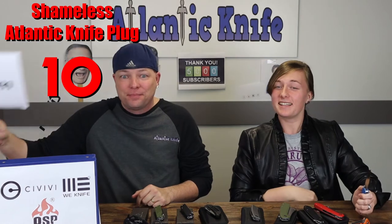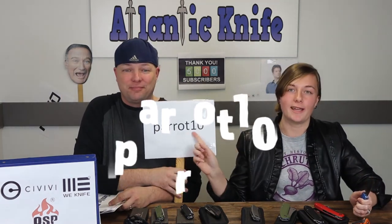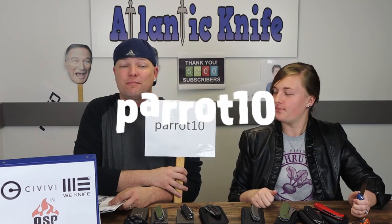We're kicking off your fall season with this knife, and it gets better — for a limited time, atlanticknife.com will be giving 10% off every Parrot knife when customers use the promo code PARROT10 — that's lowercase parrot10.